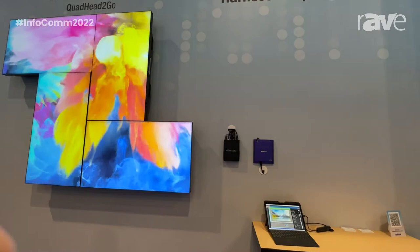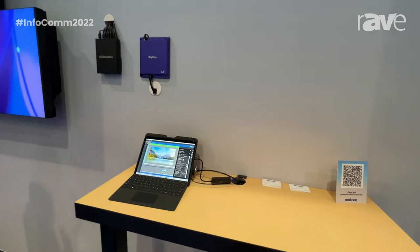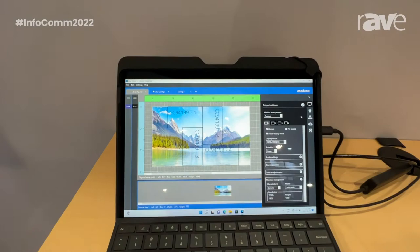system integrators because it doesn't require special expertise to deploy once it's configured. It maximizes on rack space because of its small form factor.